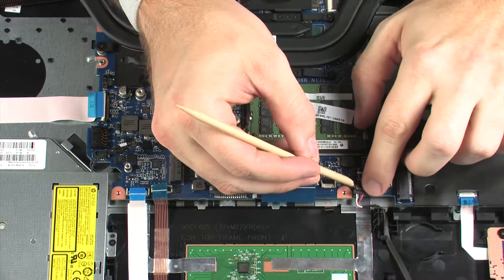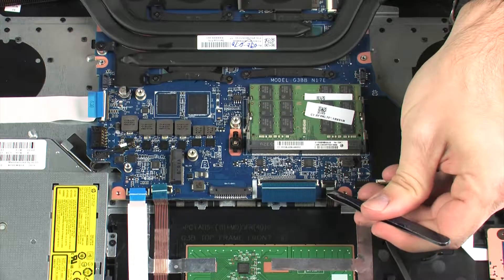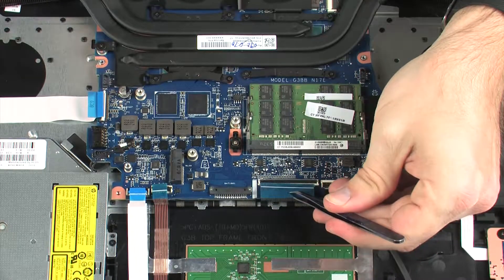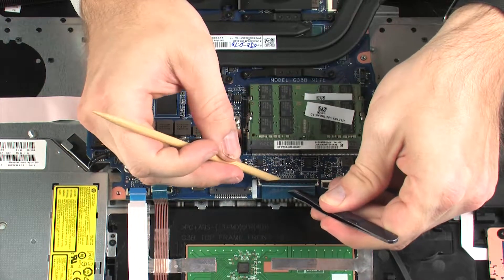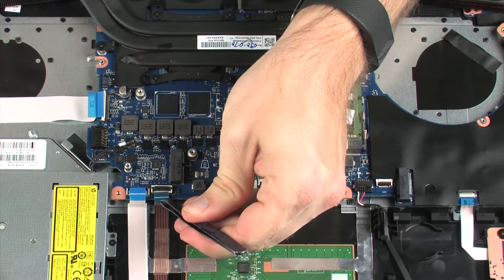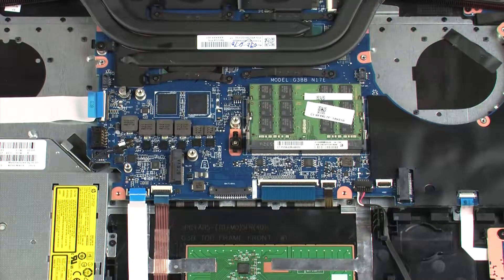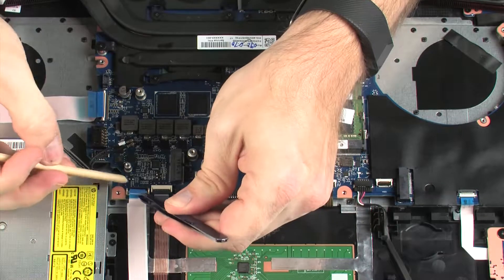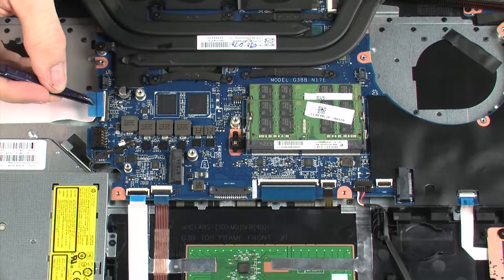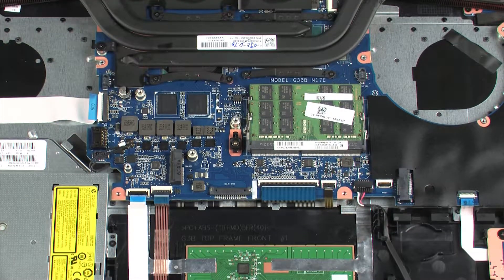Connect the speaker cable into its connector on the system board. Insert the keyboard backlight ribbon cable into the keyboard backlight ZIF connector on the system board and press the locking bar down to lock the cable into place. Insert the keyboard ribbon cable into the keyboard ZIF connector on the system board and press the locking bar down to lock the cable into place. Insert the touchpad button board ribbon cable into the touchpad button board ZIF connector on the system board and press the locking bar down to lock the cable into place. Insert the optical drive ribbon cable into the optical drive ZIF connector on the system board and press the locking bar down to lock the cable into place. Insert the USB board ribbon cable into the USB board ZIF connector on the system board and press the locking bar down to lock the cable into place.